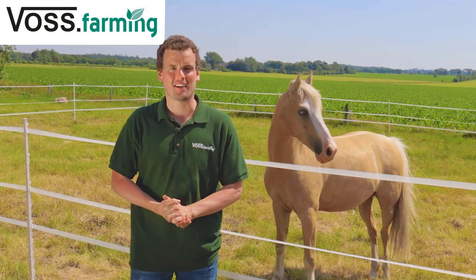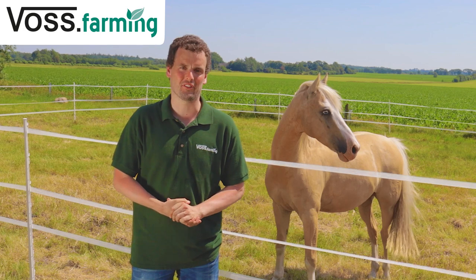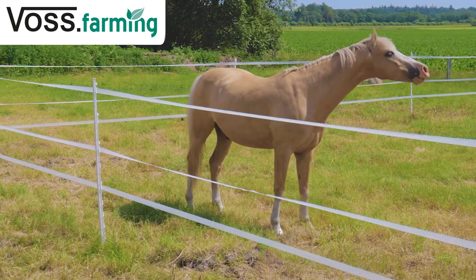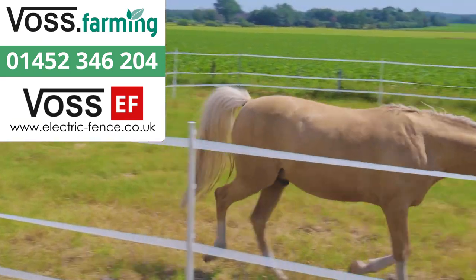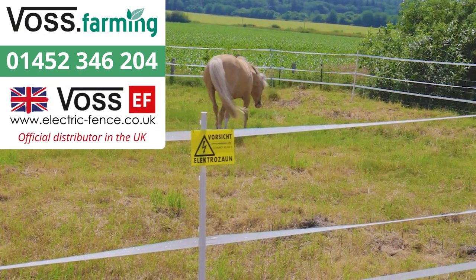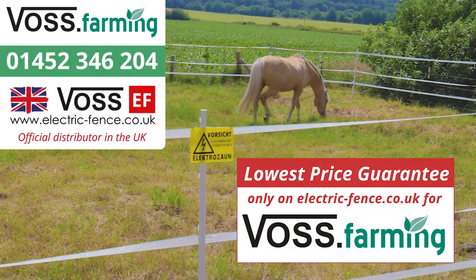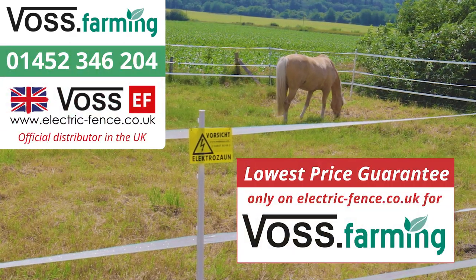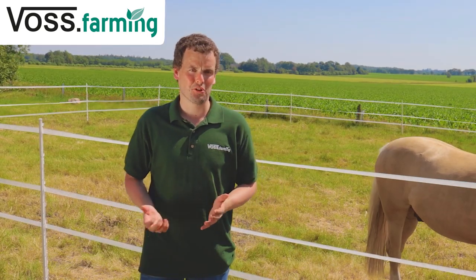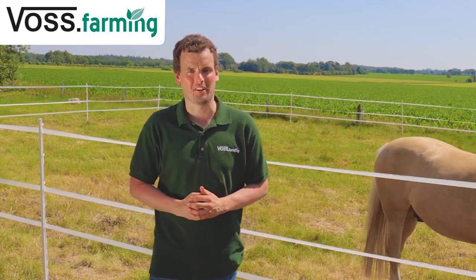Should you have any questions, you can always contact our customer service team. Here you will find experts with years of experience. For more tips and tricks about electric fencing, visit our channel.